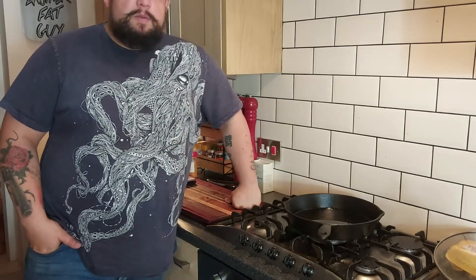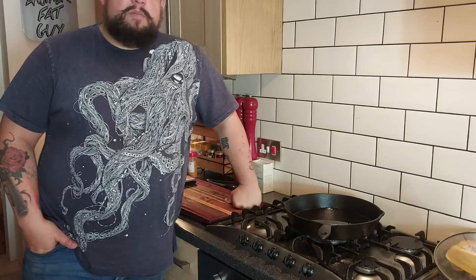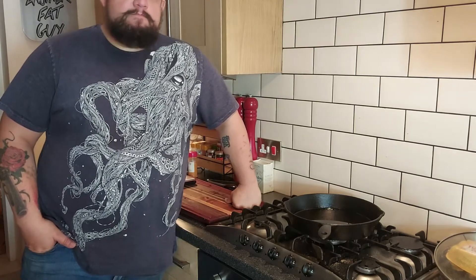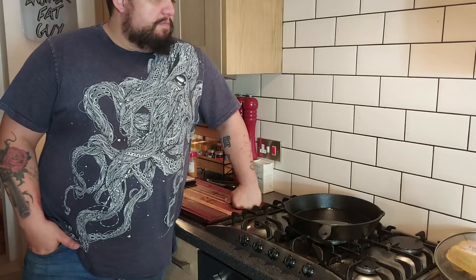Welcome to another episode of Another Fat Guy Cooks. My name's Andy Baker and today we're going to be doing an Englishman's approximation of gumbo. A lot of this stolen from an episode of Binging with Babish, which I'll link to below. See how it goes.